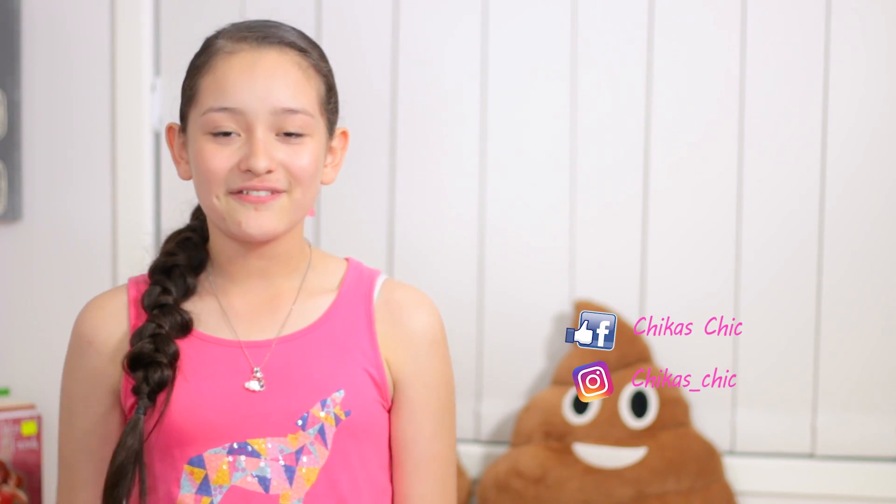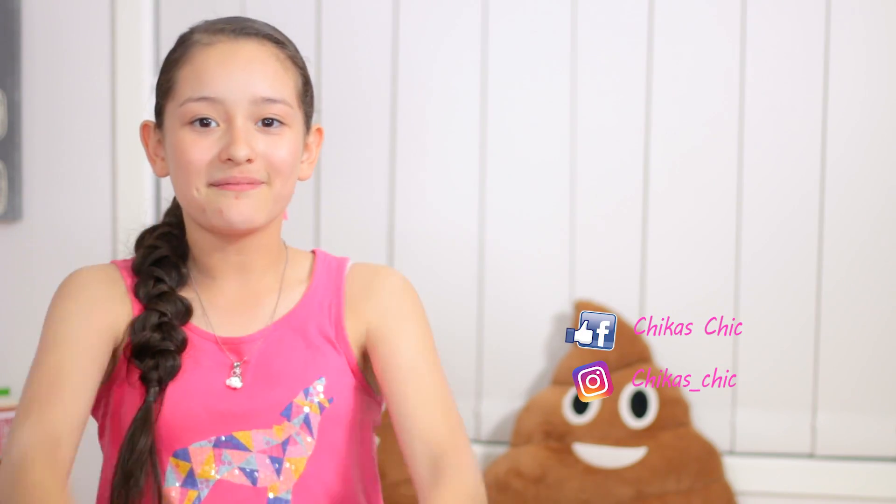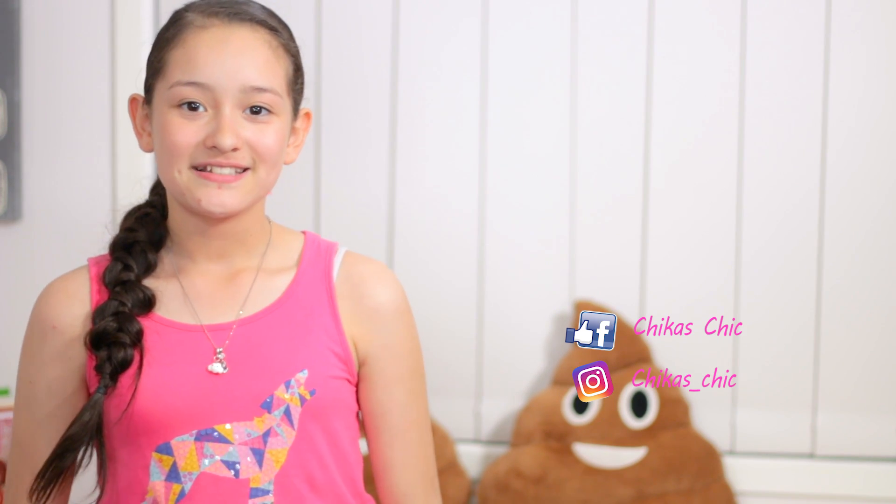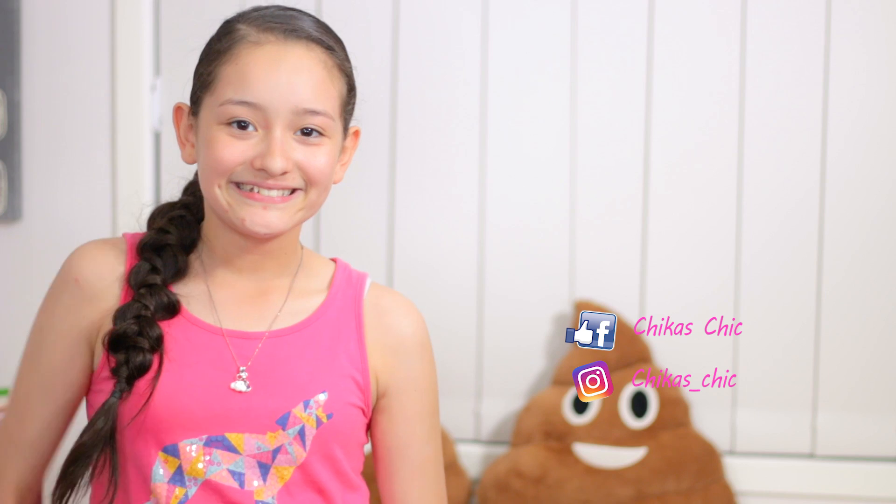I hope you like this hairstyle. If you did, give it a big thumbs up, subscribe to our channel, and comment down below if you liked it. See you tomorrow, bye!